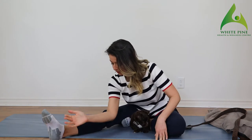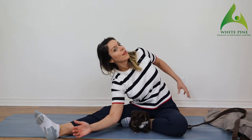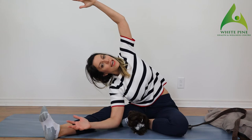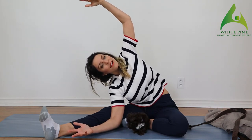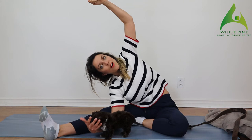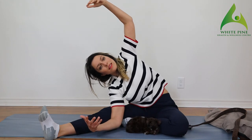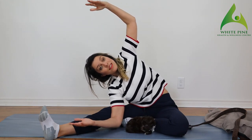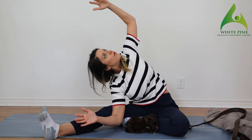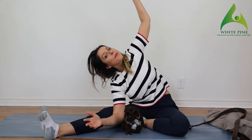Now take that elbow, put it right inside the knee, rotate your body upwards, bring your arm up, and try to reach. This is a great QL stretch — when this muscle is in spasm, it's one of the hardest to release. Even for therapists it's hard to get into because it's so deep. Make sure your hips are not lifted off the floor — glue those hips down with your elbow, rotate with your head, reach, and come back up.